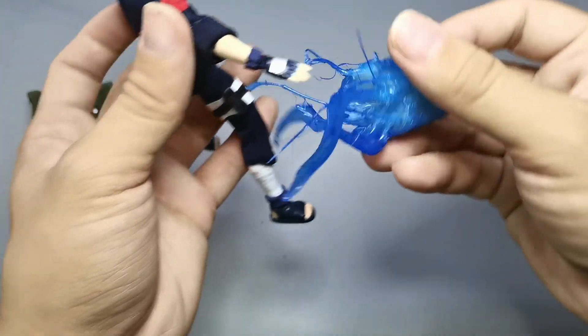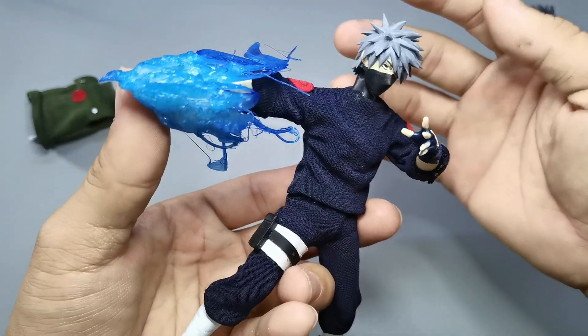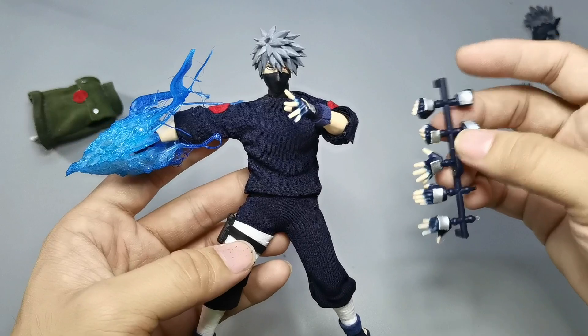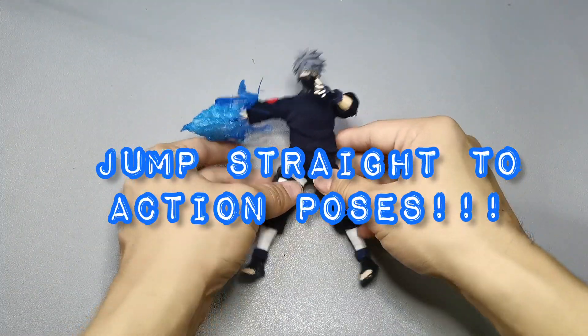And of course, we cannot leave him without the Chidori, which is made from hot glue and spray painted with a light blue acrylic spray paint. And of course, he has an alternate interchangeable hand. I do hope you guys still enjoy this figure. Let's jump to action poses!